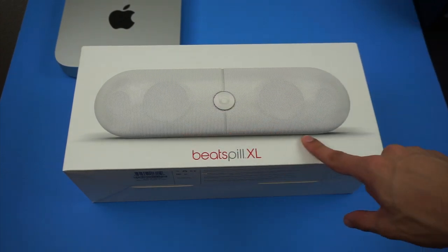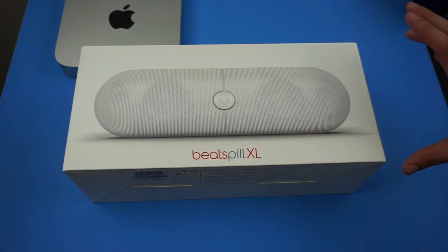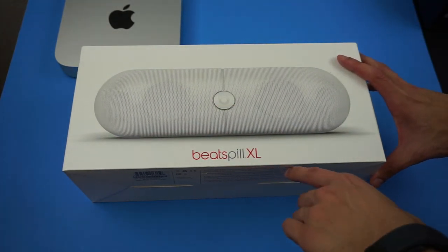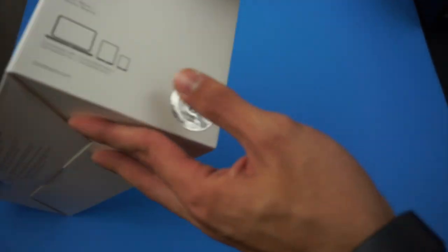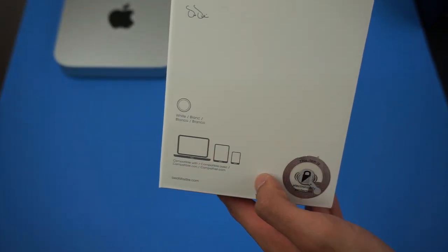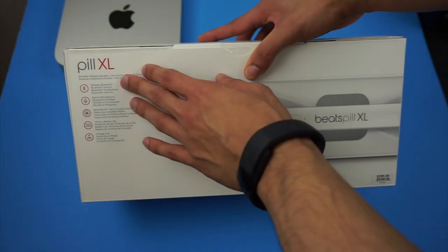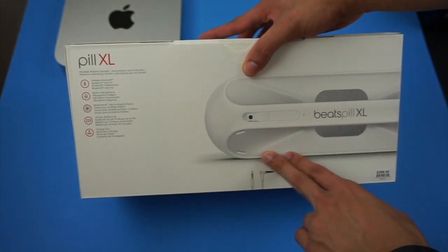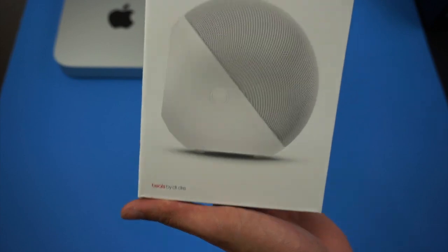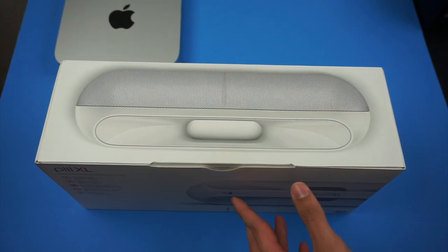So I picked this up in white, as you can see, at the local Apple Store for $299.99, so it definitely is not the cheapest speaker. On the front of the box you got a picture of it — Beats Pill XL. On the side it tells you it's the white one, compatible with Apple products or pretty much every Bluetooth product. In the back there's more branding, a picture of the product itself, and what's included in the box. Nothing on the bottom.